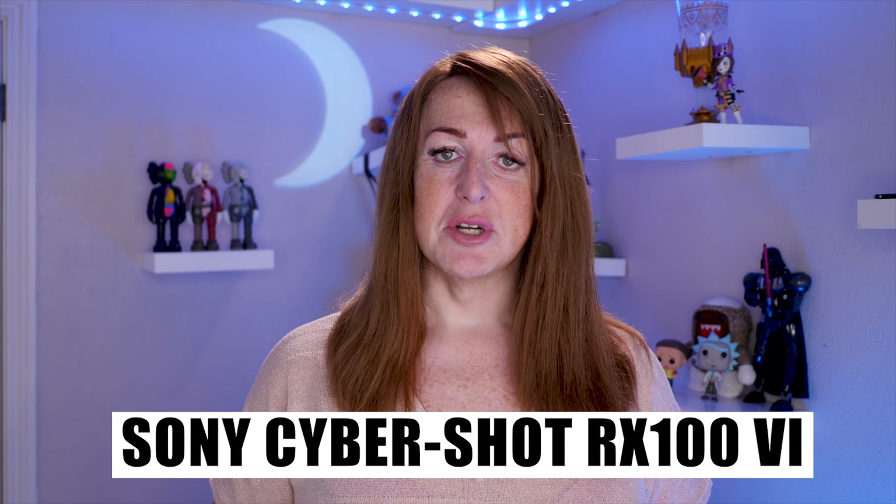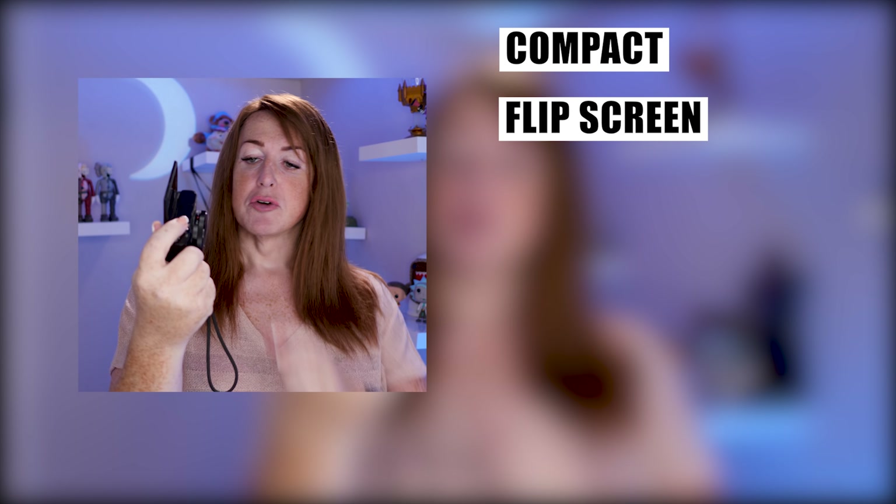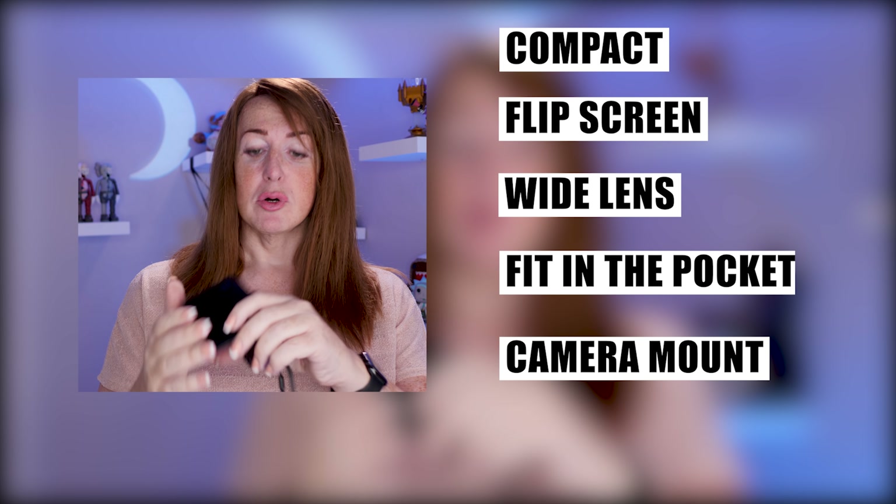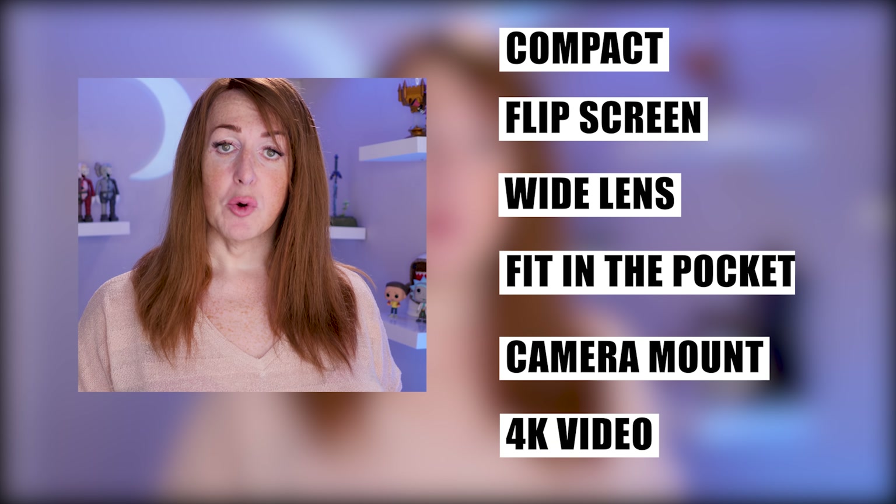The Sony Cybershot RX100 Mark 6. For those of you who know, the Sony RX100 range of cameras has been a favourite choice of video bloggers pretty much since they came out. This is a Mark 3 — I've got a Mark 3 and a Mark 5, and a Mark 2 as well. These are terrific little cameras. They're compact, you've got a terrific flip screen, a really wide lens, they fit in your pocket, a handy little camera mount at the bottom. They shoot in 4K. The RX100 is a really good little video blogger's camera.